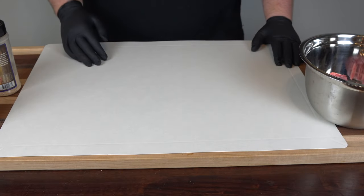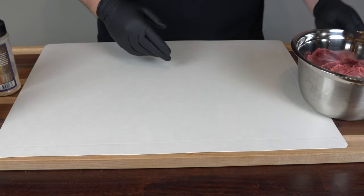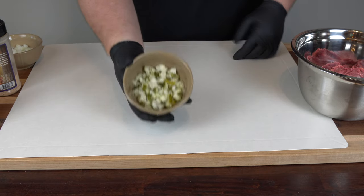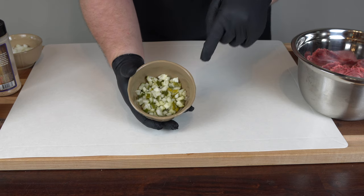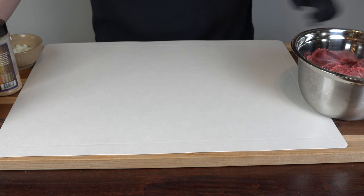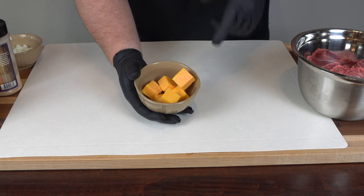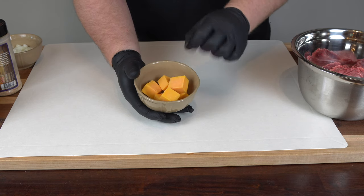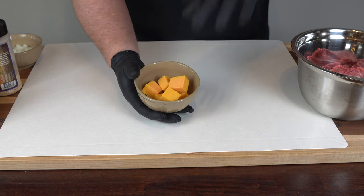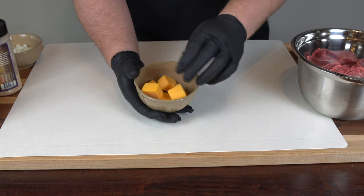To make our bacon cheeseburger bombs, let me run through the ingredients. I have a pound of 80-20 ground beef, a half cup of diced onions, and a half cup of diced pickles — these are Grillo pickles, my favorite by far, very fresh. I also have six cubes of mild cheddar cheese, cut from a block. We want decently sized balls, so I'm starting off with six.